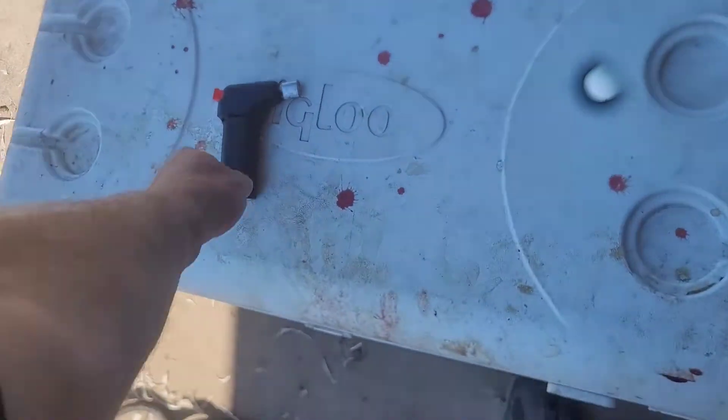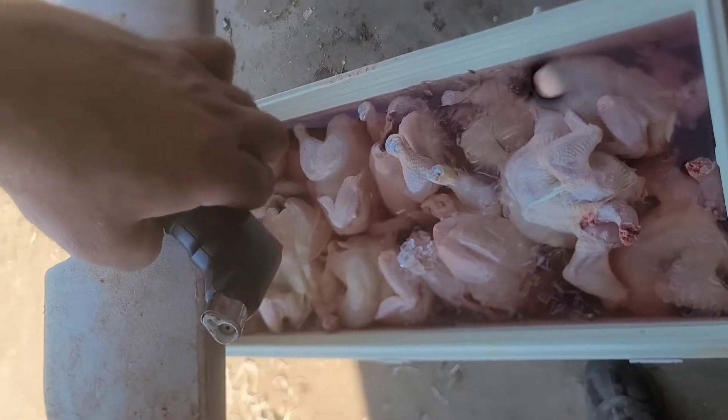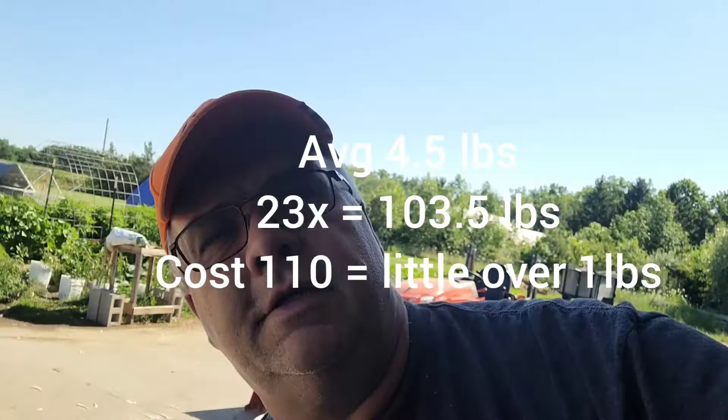We did our meat processing today — 23 chickens from the first batch. There are our 23 meat chickens from this morning. We're going to be shrink wrapping them and putting them in our refrigerator for about 36 hours to let the rigor mortis come and go. Then we'll freeze them and we'll have meat for one a week, 26 weeks-ish.